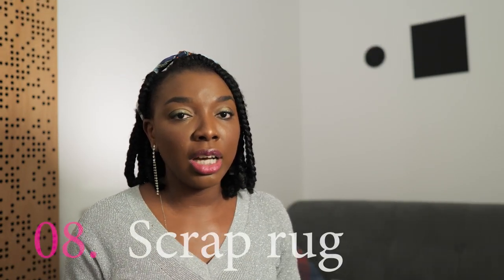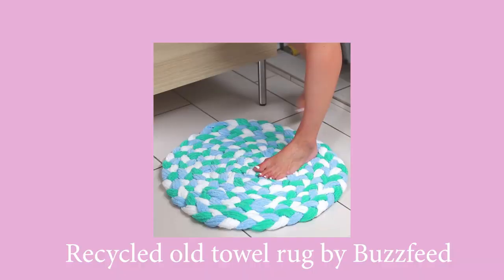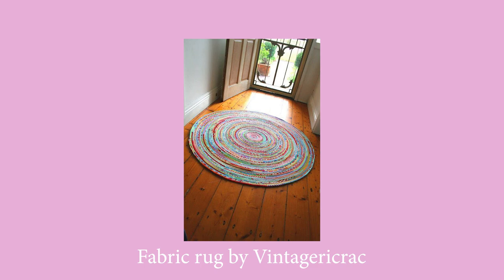The next thing I'm curious to try is a scrap rug. I've seen a few variations on Pinterest and social media — one where they cut long strips of scrap material, make chunky braids, and stitch the braids together either by hand or by a heavy-duty industrial machine into a circular or rectangular form. I've also seen a technique where they cut short strips and tie them into a mesh-type base, creating a hairy textured rug. I remember seeing one at my mother-in-law's house and thinking that must have taken so many hours to make.